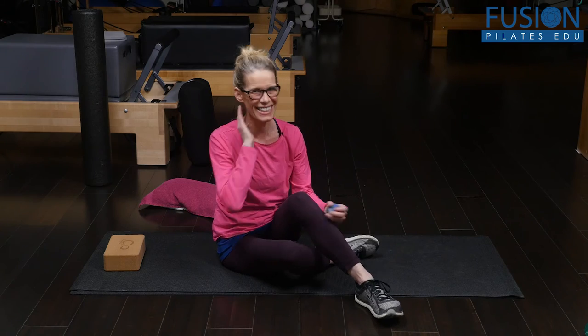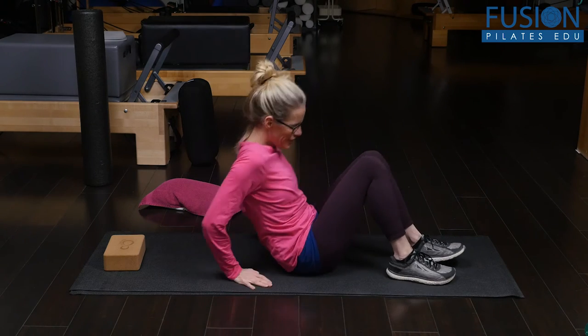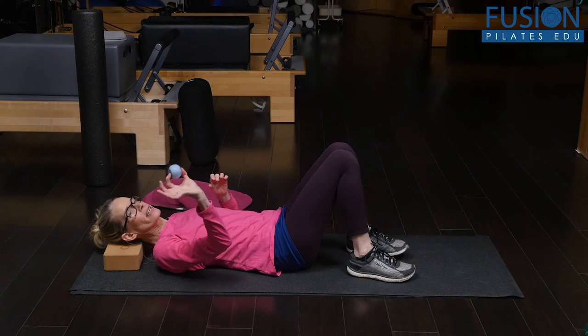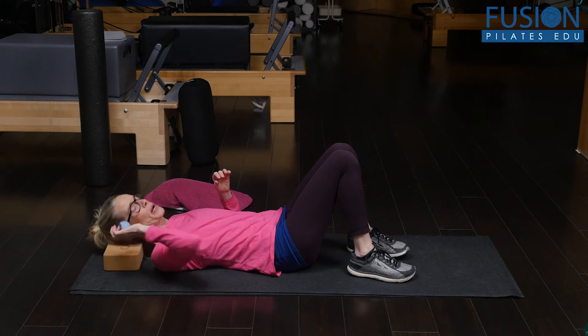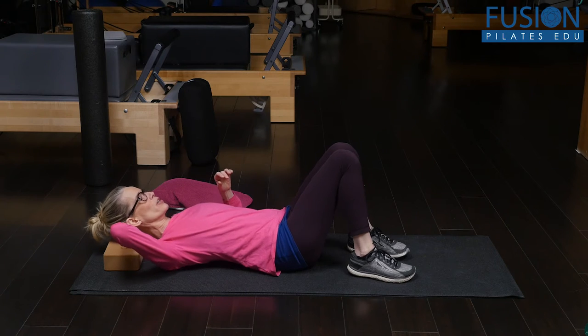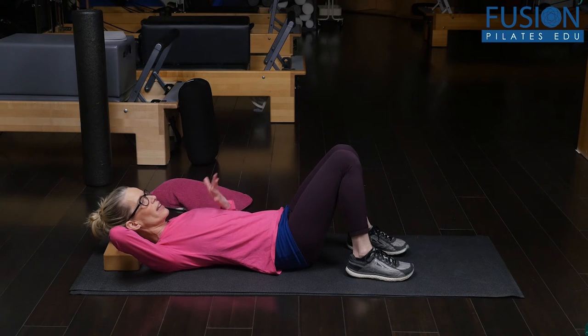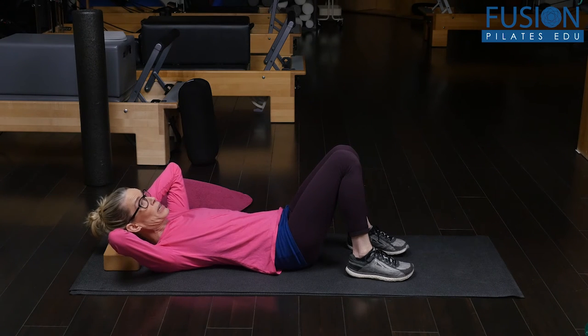We're going to imagine that I've already heated this area. You're going to go on to your back, you're going to have a yoga block, and then you're going to get the ball. At first you're going to place the ball right at the center of the occiput — where the head meets the neck — and here you're not going to feel too much sensation.